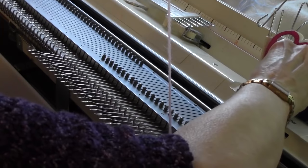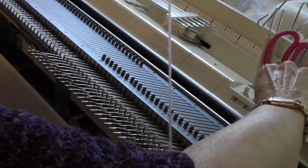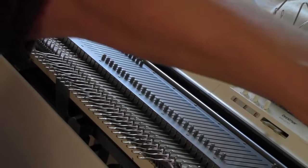I'll set my row counter to zero, and I will knit two rows.